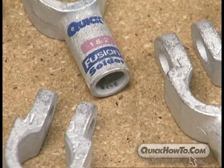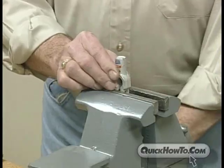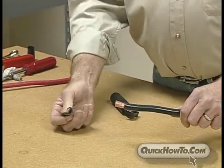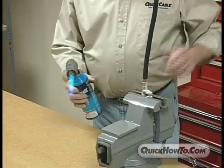It truly is a system where you just add heat. There are four easy steps to guarantee a perfect bond with fusion connectors. First, clamp the connector, then strip the cable exposing about seven-eighths of an inch of the wire depending on the connector you are using. Second, insert the cable into the connector.